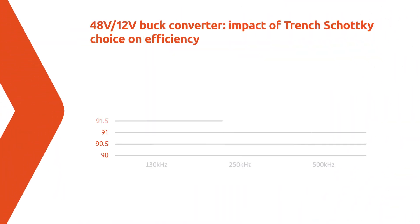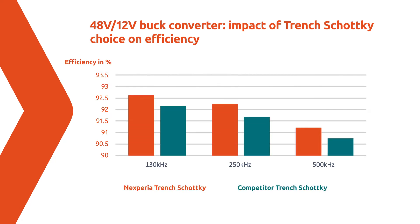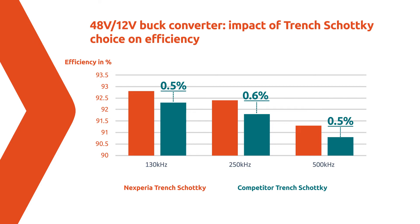So how does this impact the efficiency of your switch mode converter? We realized a 48V to 12V DC-DC converter and measured the efficiency. This graph shows the measured efficiency, and you can see you can achieve consistently 0.5 percentage point higher efficiency with the Nexperia product compared to the competitor product.